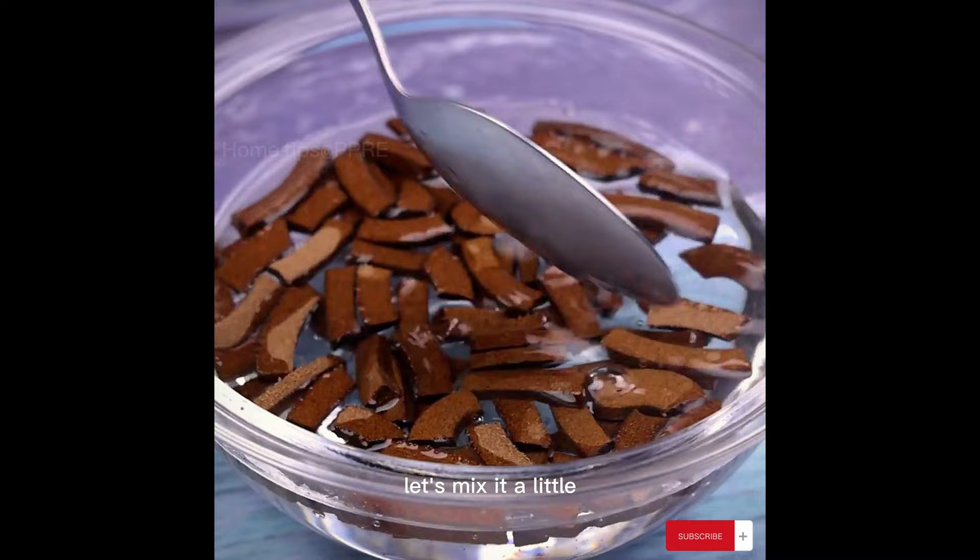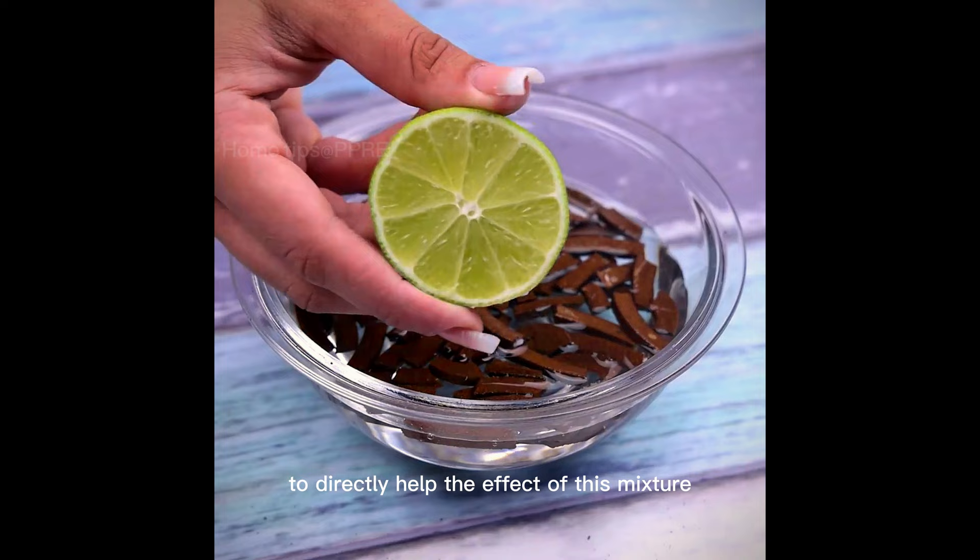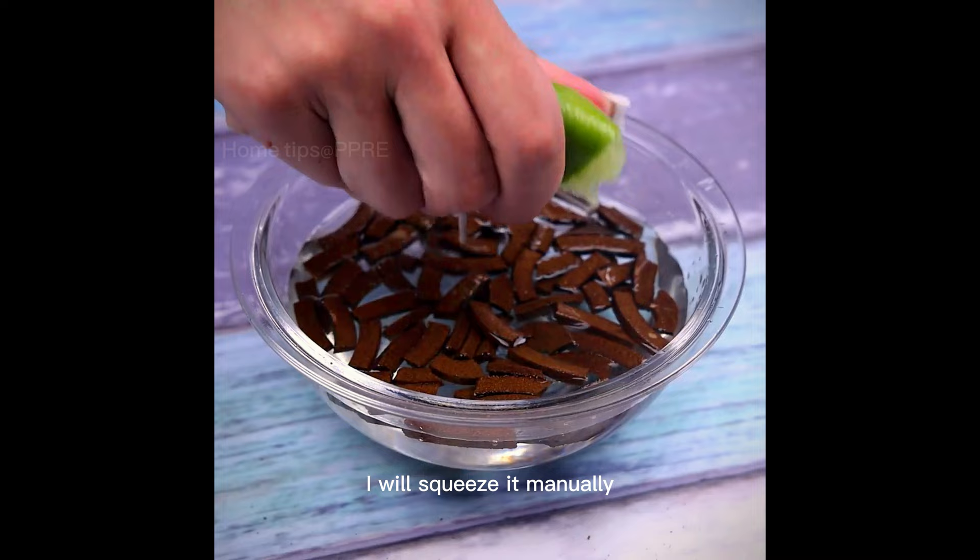Let's mix it a little, making sure that all the pieces of the repellent absorb the alcohol. To directly help the effect of this mixture we will also use the juice of a lime. I will squeeze it manually, but if you prefer you can even use a squeezer, making it easier to use.